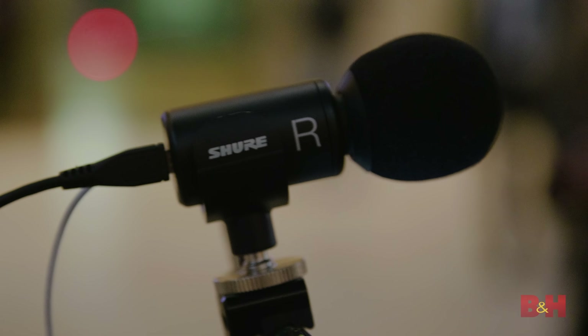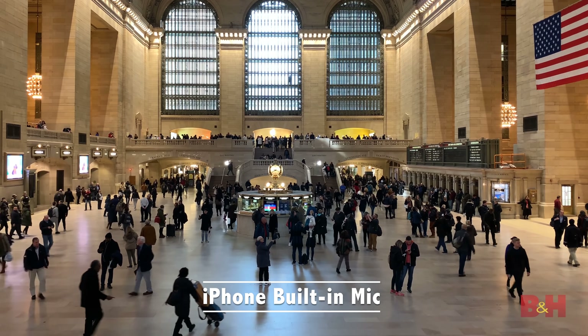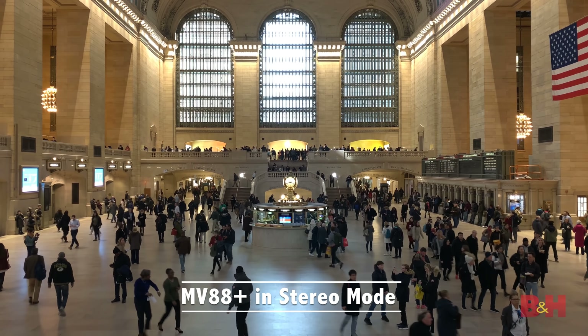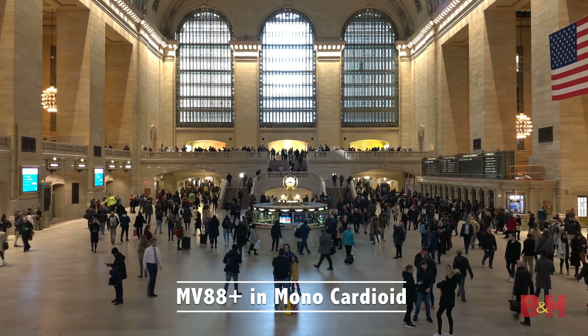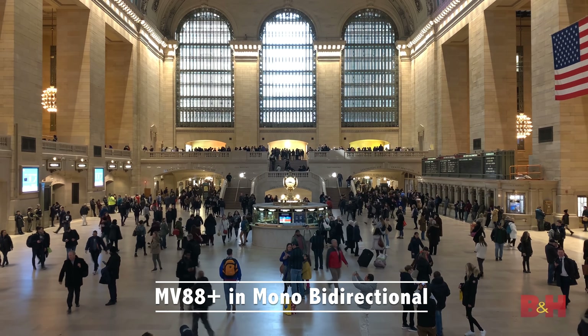Grand Central is a big place with so much going on — if you were recording content, you could find a whole lot of stuff to record in different ways. For example, I'm recording myself using a cardioid pattern with the mic facing me. But suppose I wanted to capture the ambience of the place. The beauty of the MV88 Plus is that since it has multiple polar patterns and lets you adjust the stereo width, you can get a very different sound from the same perspective just by changing the width. We'll record using the phone's built-in mic and then record the same scene with the MV88 Plus, adjusting stereo width to hear just how much more professional it sounds.